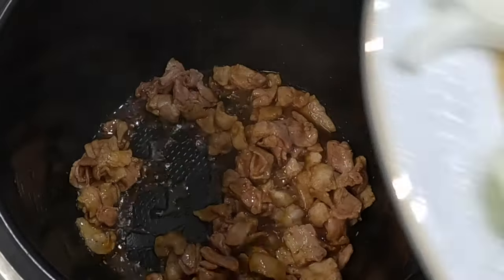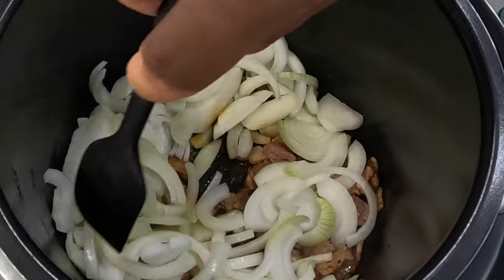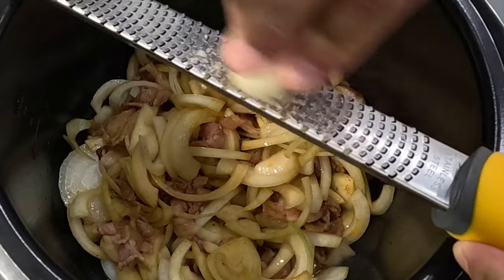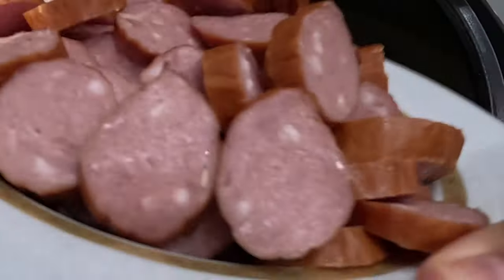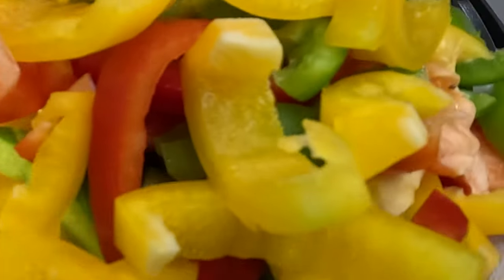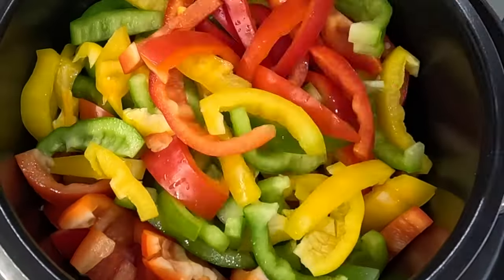Once the bacon is fried a little bit, we can add the onion and grate the garlic into the mix. Next, add the sausage and mix it all together, then add the courgette, peppers, and the tomatoes.